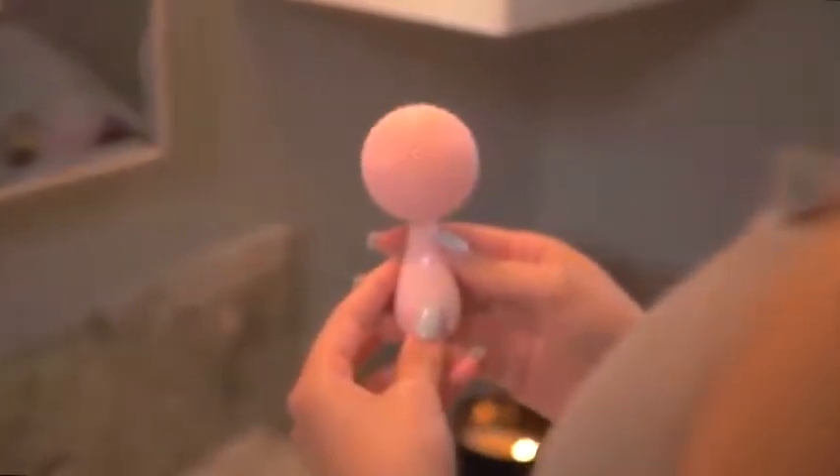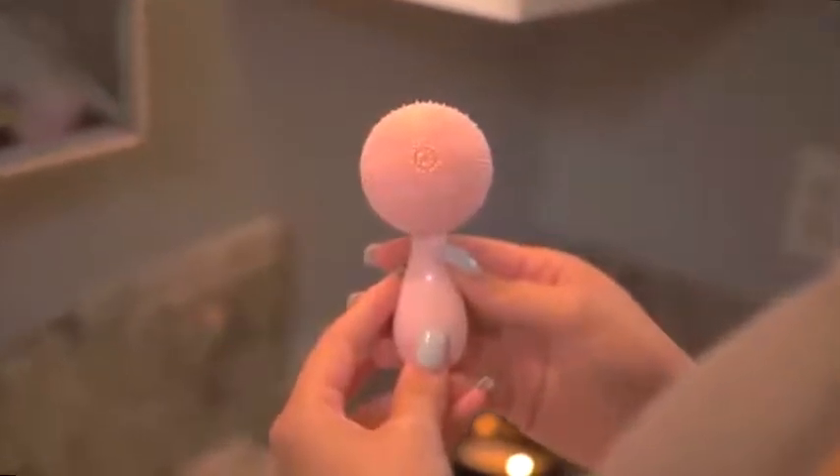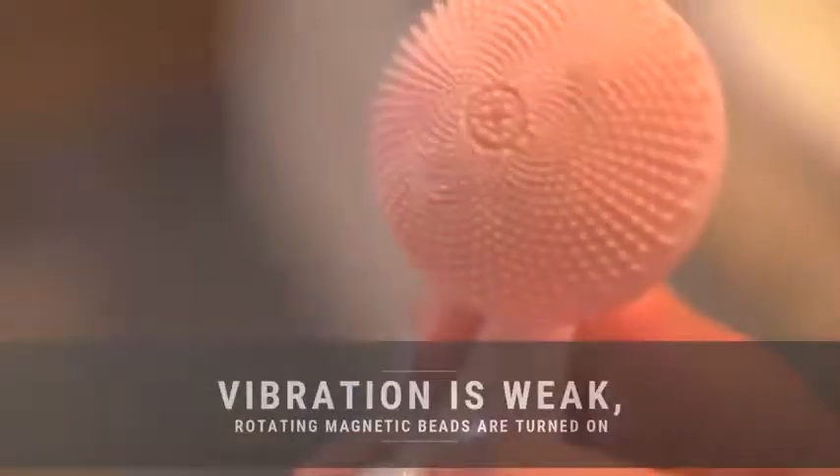The facial cleansing brush uses sonic wave technology combined with stereo rotating magnetic beads. It stimulates cleansing and massages the facial skin to achieve deeper cleansing, promote pore opening, and effectively promote skin care absorption. There are four working modes to switch, making it perfect for all skin types.